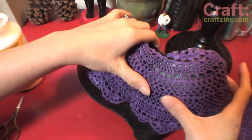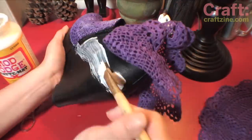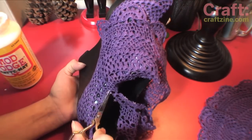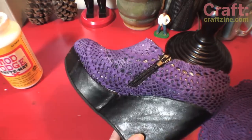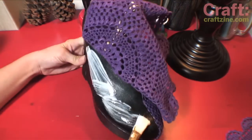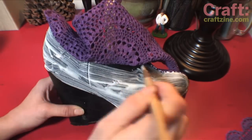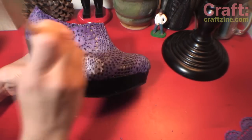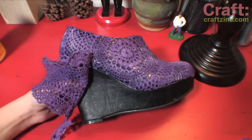Then repeat all that for section number two. For the other side of the shoe, the top part will be all one section since you don't have to worry about a zipper. The wedge will be two sections on both sides.